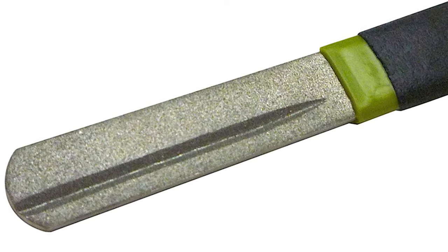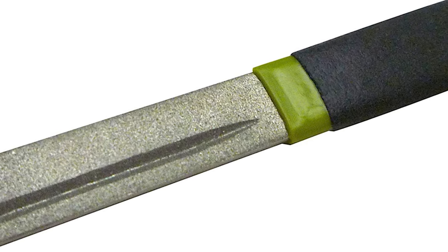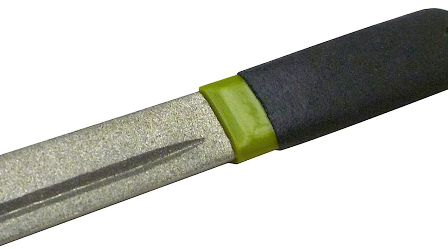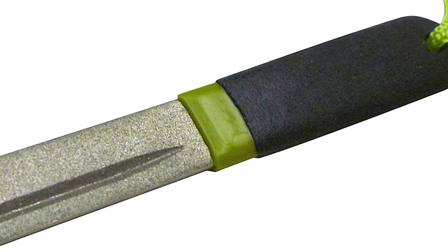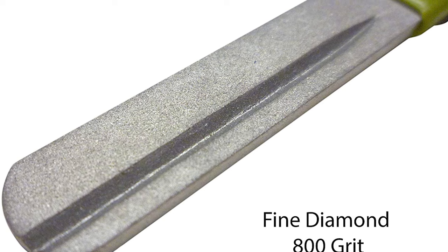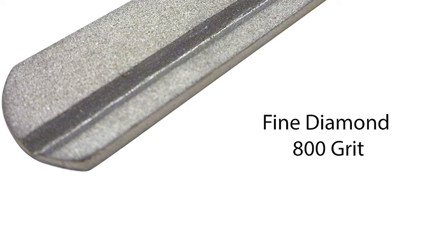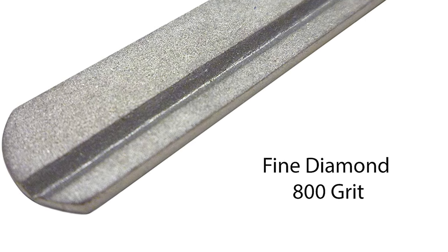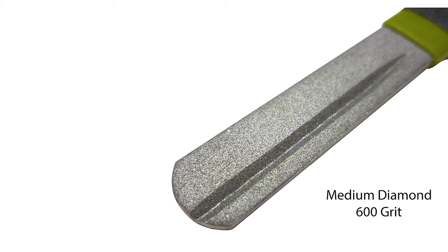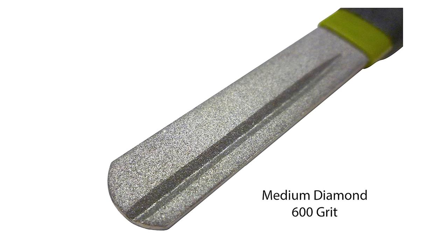Are you looking for a budget-friendly hook sharpener? Look at this ETRE Sports Fishing Hook Sharpener. This hook sharpener is one of the most budget-friendly hook sharpeners on the market. It is ideal for river or lake fishing, for the conventional fisherman or fly fisherman. This ETRE Sports Fishing Hook Sharpener is designed with dual diamond grit surfaces — one groove each side with fine side 800 grit and medium side 600 grit. This sharpener is 4 inches long and comes with a fine and medium grit fishing hook hone and sharpens with a high-visibility lanyard.